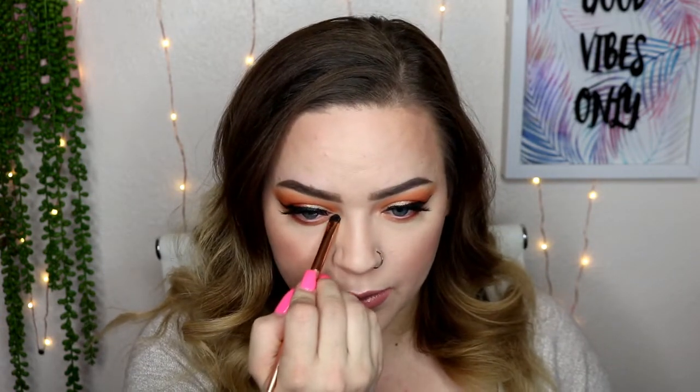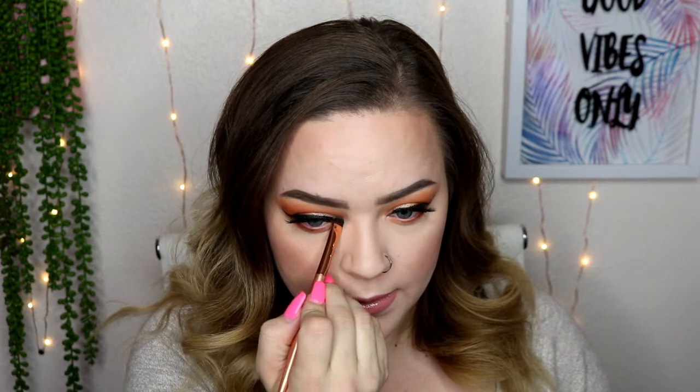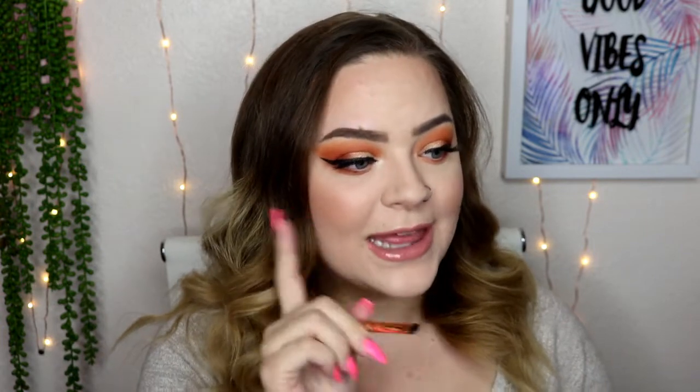Then on a little detail brush, I'm going to pick up Ring Light and put that on the inner corner, dragging it up and down. That is the kind of brightened inner corner I love. The one color I loved for my inner corner highlight was in the Jaclyn Hill Morphe palette, and I think this one might be brighter. That is a beautiful highlight. Then I'm just going to go right under the arch of my brow.